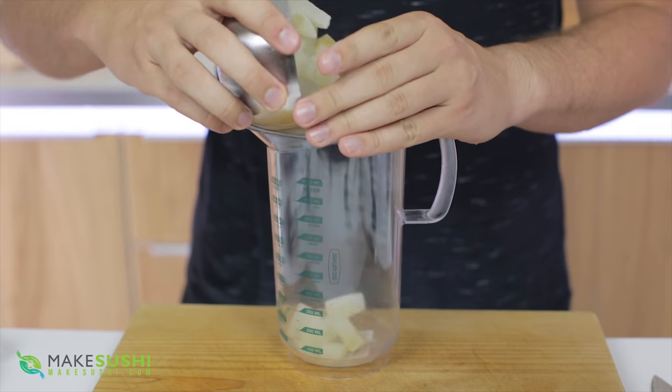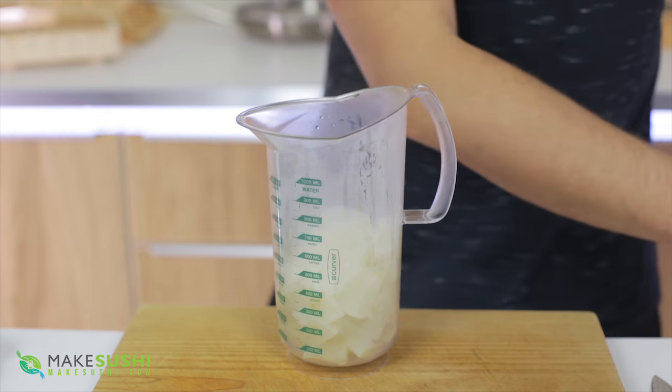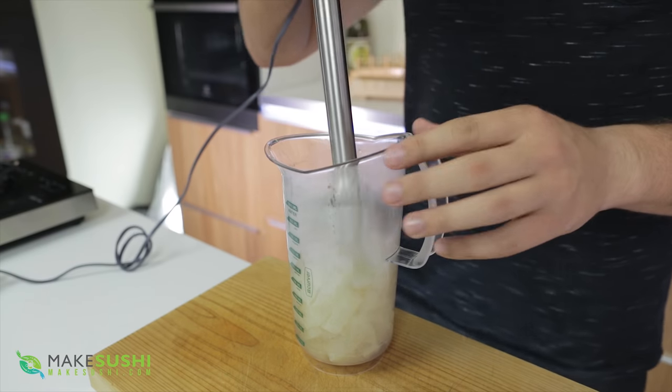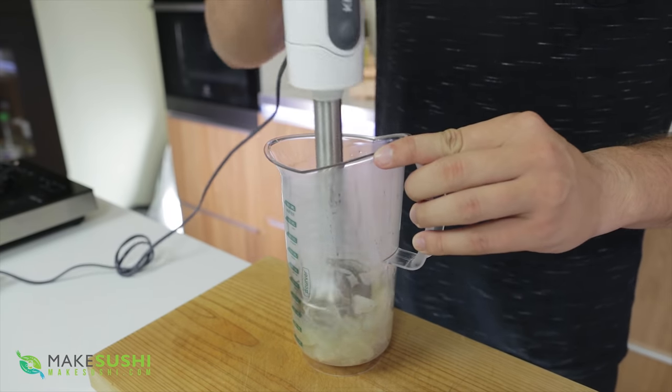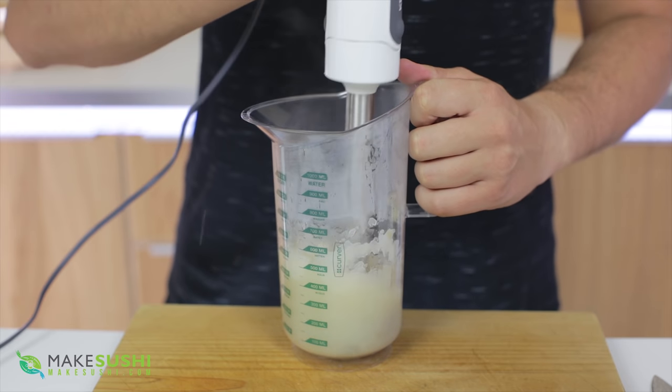Once you've got to that stage, transfer the daikon into a container so you can blend it. I'm going to use a hand immersion blender just to get a very smooth and silky puree. Just keep blending it until you get to that consistency.